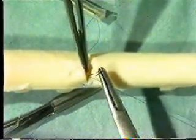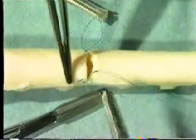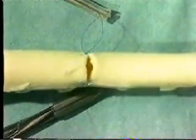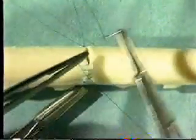It is essential that you have an assistant to follow the sutures to ensure that the correct tension is maintained. Continue until you reach the apex of the vessel, then start again at the far corner.